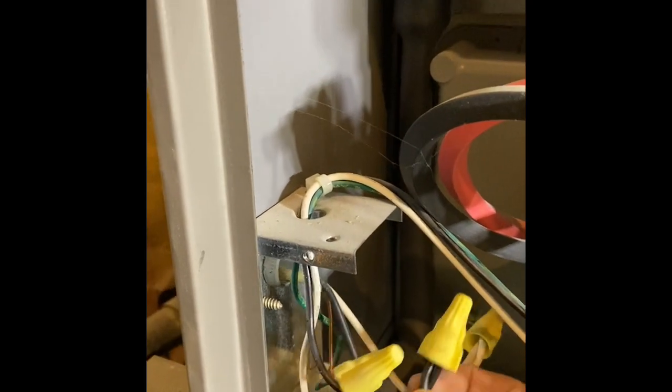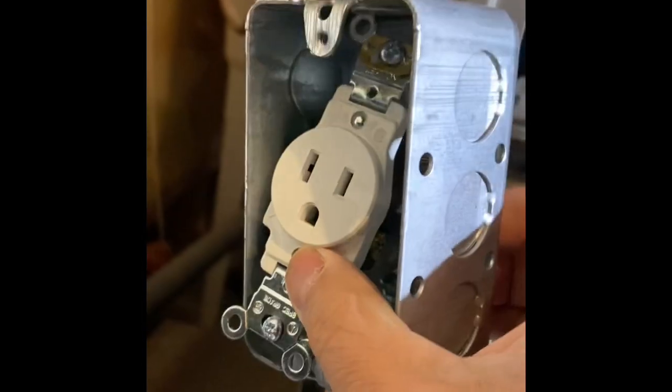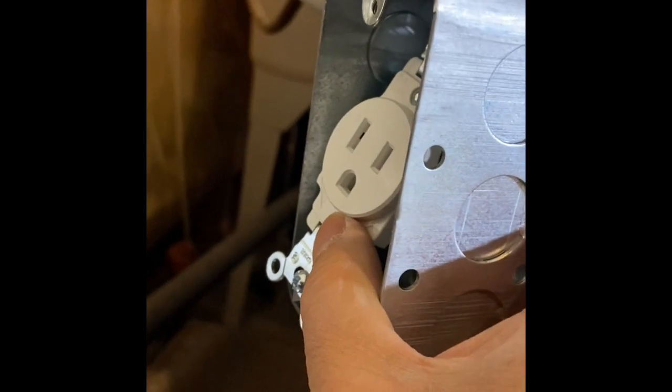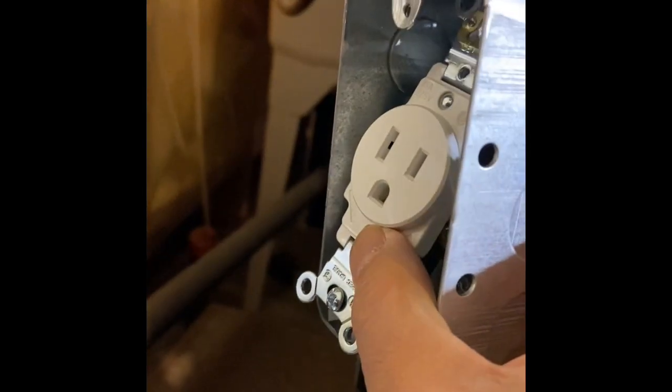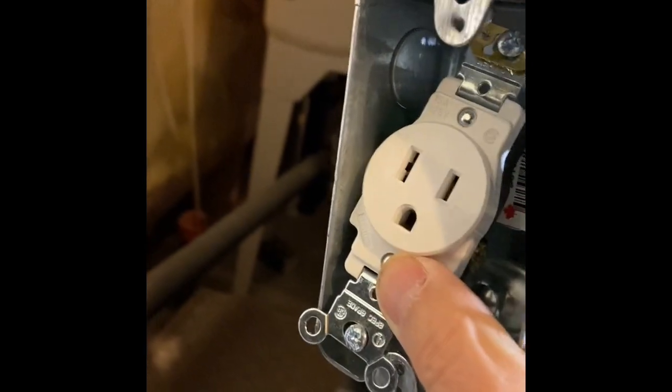Once you remove this cover, it's exposed — neutral, live, and ground wire. Now we're going to make a new connection from there, go through the same hole here, and we're going to make a plug-in to this new box outside. And we plug that cord from the inside of the furnace to the outside. That is how we're going to wire the furnace for generator use.